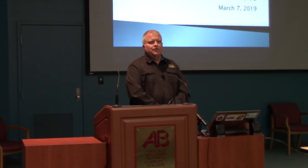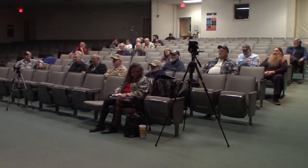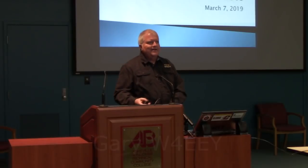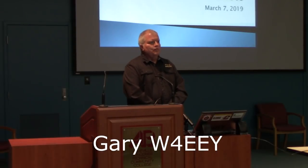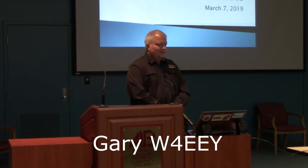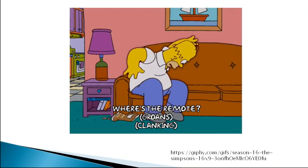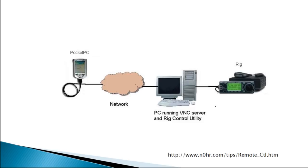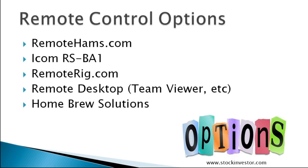Thank you for the opportunity to talk with you tonight. I'm a phone guy, so I know how to project just a little bit. Tonight we're going to talk about remote station operations, my style. I don't mean this kind of remote, but more remote control of amateur radio equipment. So this is the kind of thing we'll talk about.